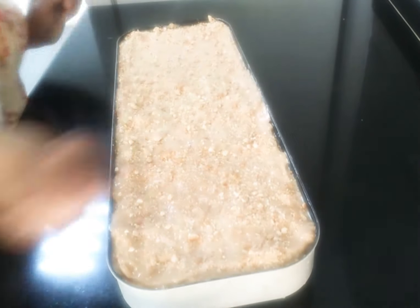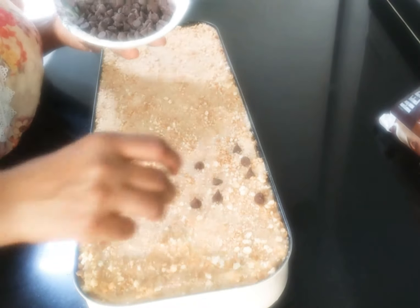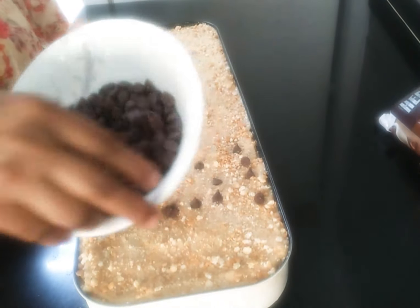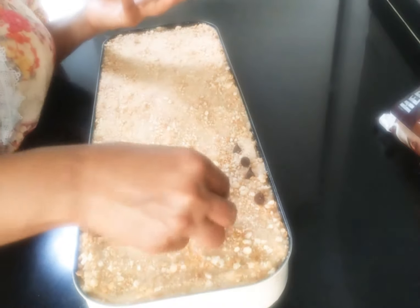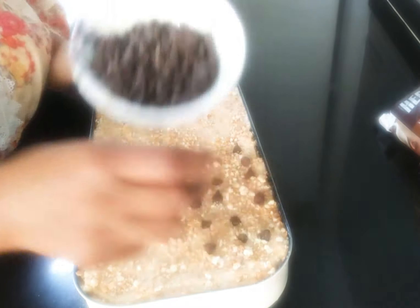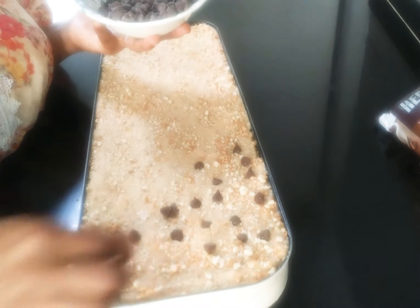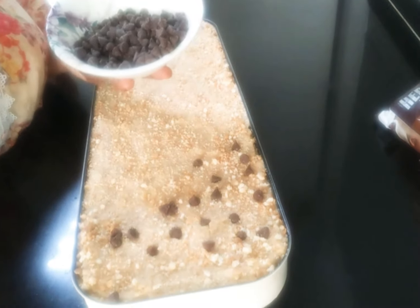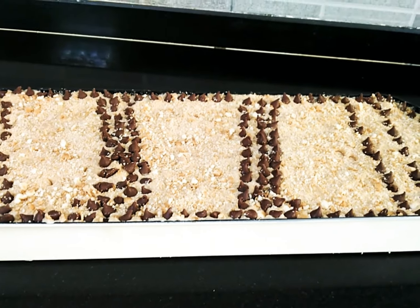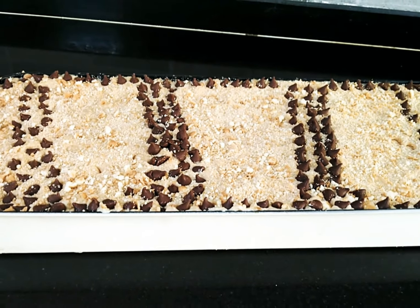Put the bread and it will be cut. Fry the bread and the chocolate chips. You will put it in the same way, and cut it in the same way. So, we will add the bread and it will be cut.